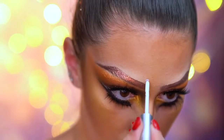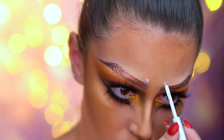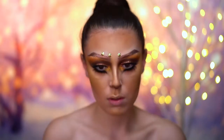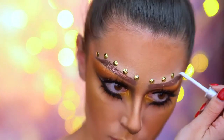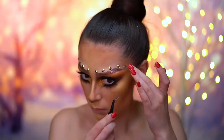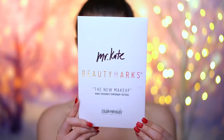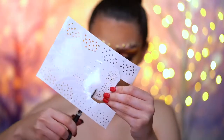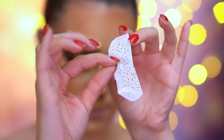At this point, I decided to add some studs above the brows, so I'm laying down an adhesive first and then applying the studs over top. I also wanted to add some freckles, so I'm using these gold temporary tattoo freckles and sticking them onto the center of the nose and then onto the cheeks as well.